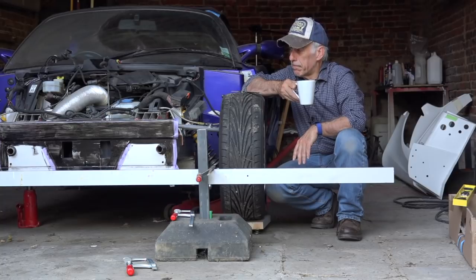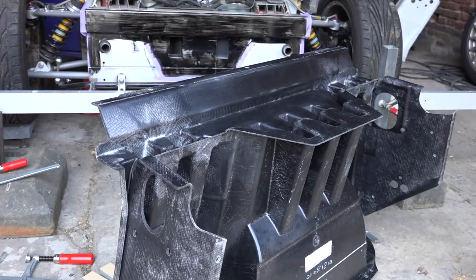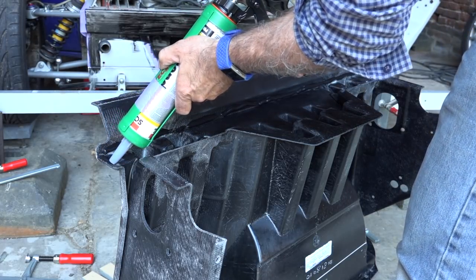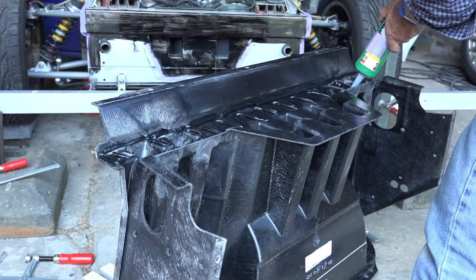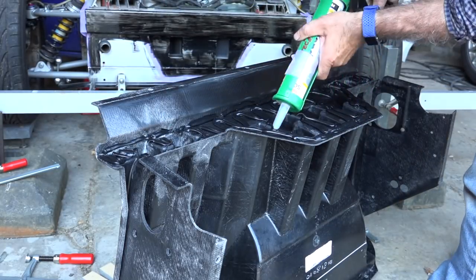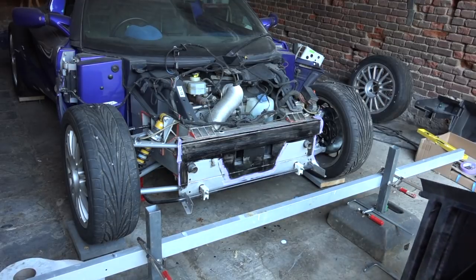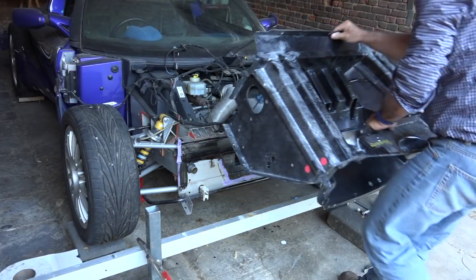Your jig should not have moved — if you stumbled on it you'd have to start over. Now let's apply the beads, remembering we don't have too much open time. With the beads applied, it's time to mount the crash box. This is the moment of truth.